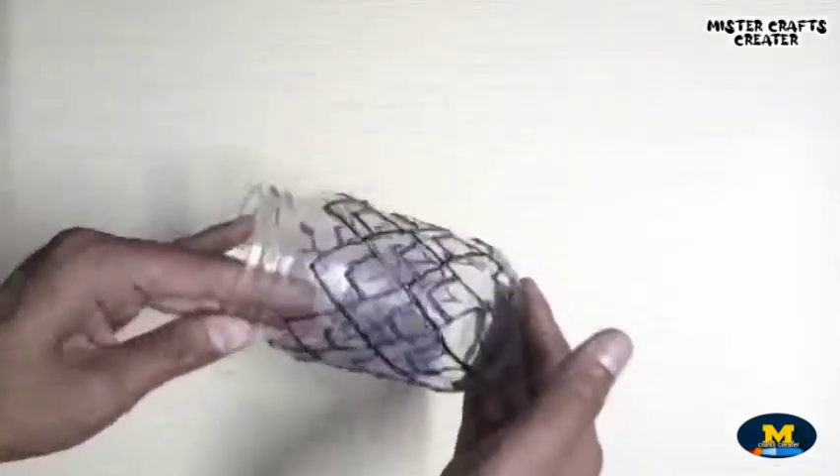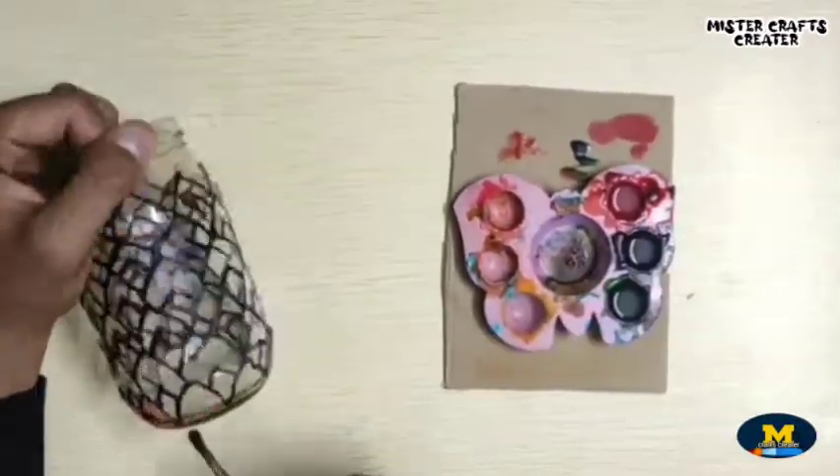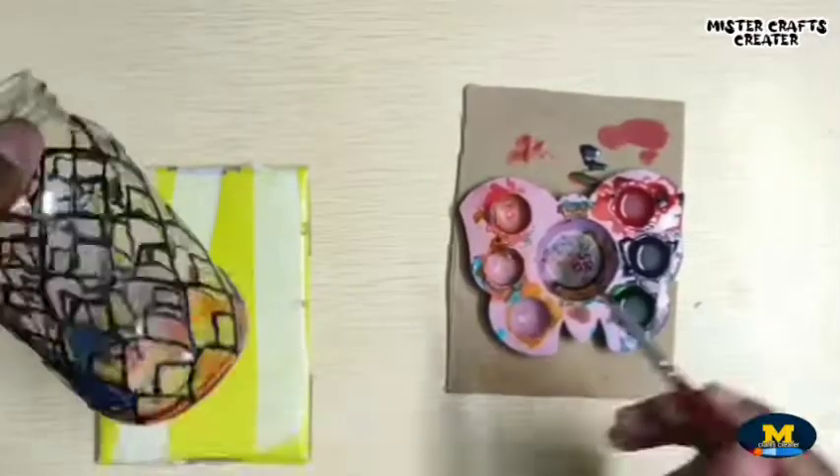After drying, I will paint it. Here I am using my homemade glass paint — the tutorial link is in the description box below, you can go and check it.